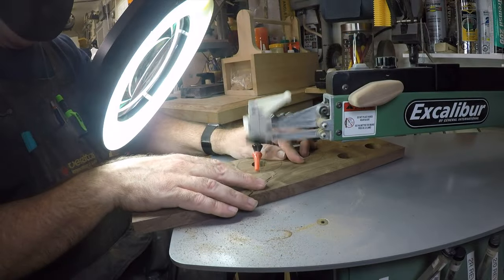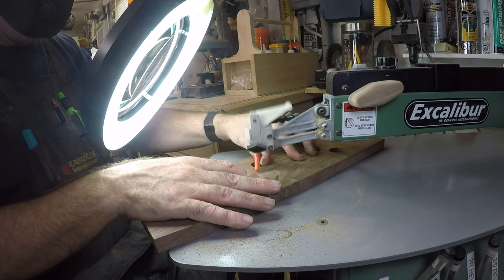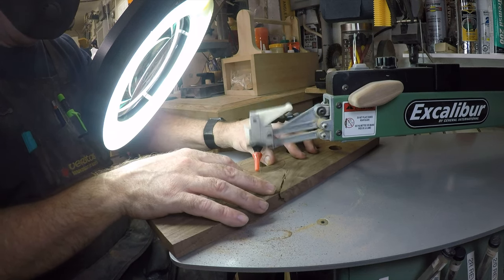With all our holes drilled, I'm now going to take these over to the scroll saw and cut them out as close to the lines as I can. It's okay to go outside the lines but try not to go inside. Let's get all of these cut, and then we need to head over to the lathe.